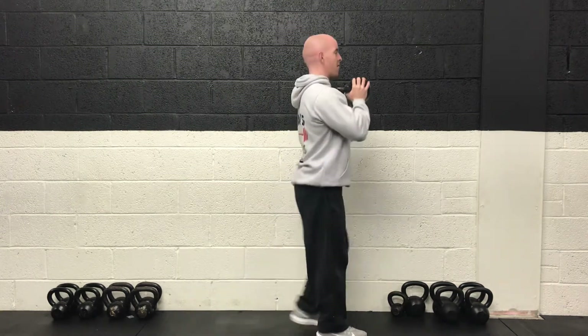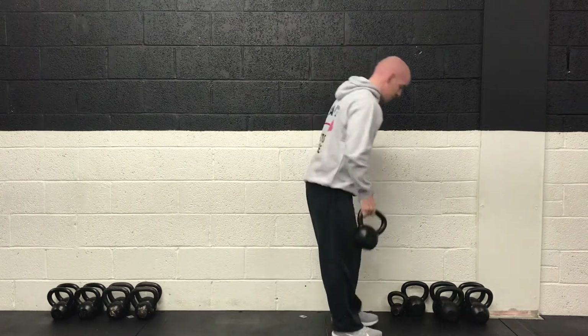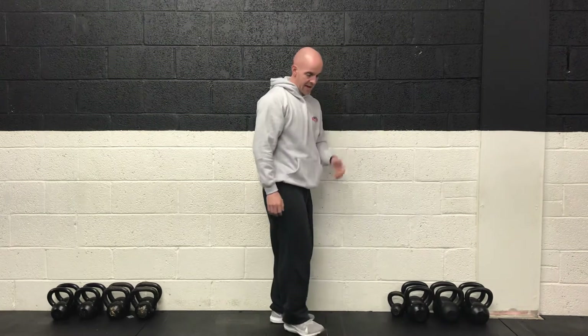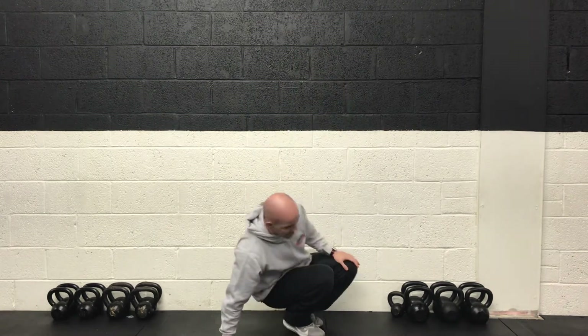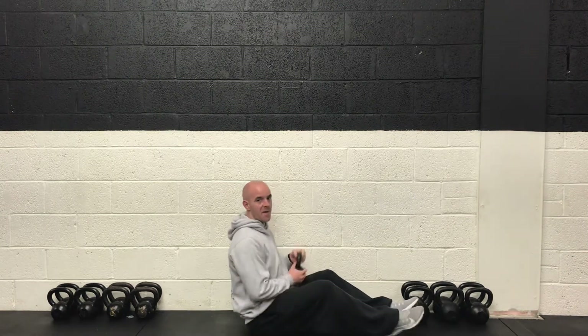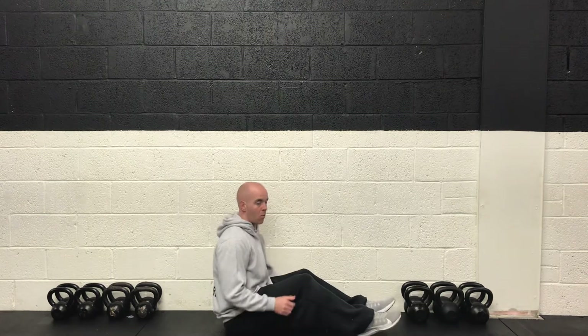You're stopping just short of the back knee touching the floor. Then you power up with the front foot and alternate legs. So past halfway — keep that going for another 10 or 15 seconds. Then we go down to the ground for some core work. Three, two, one and rest.